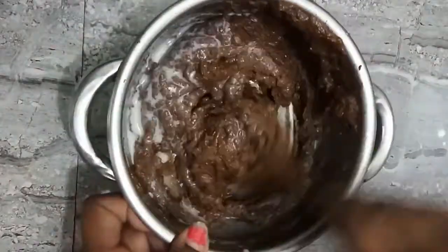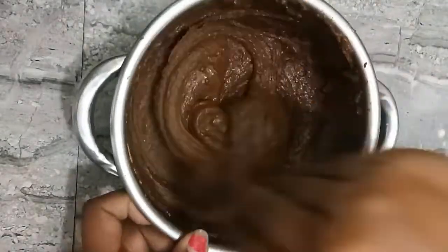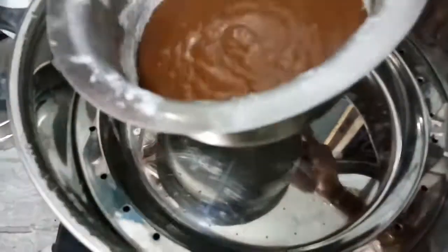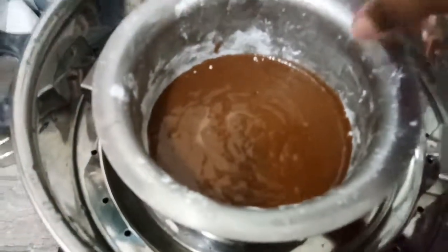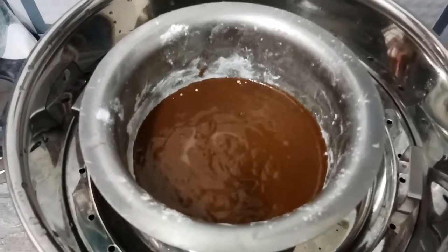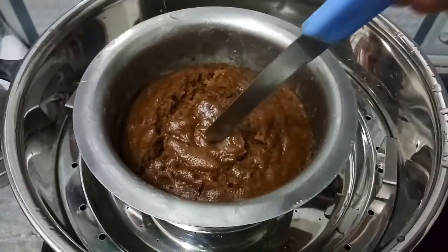While you line it, we will mix it. We spread butter and will spread the cake and put it in the water. We will dust the mixture. Put the cake in the oven.